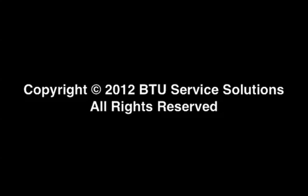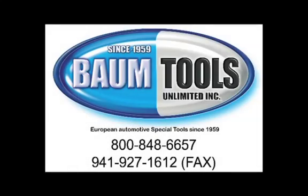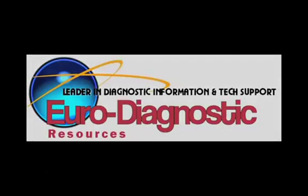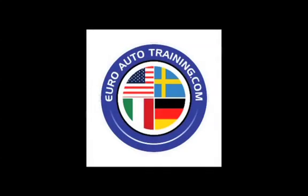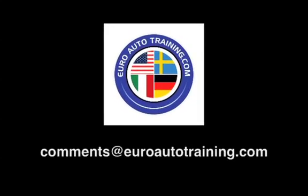Thanks for watching. This video was brought to you by BTU Service Solutions, a division of Baum Tools Unlimited, Euro Diagnostic Resources, and Euro Auto Training. We are focused on helping you and your auto repair business thrive. We're eager for your feedback, comments, and suggestions — send us an email at comments@EuroAutoTraining.com.